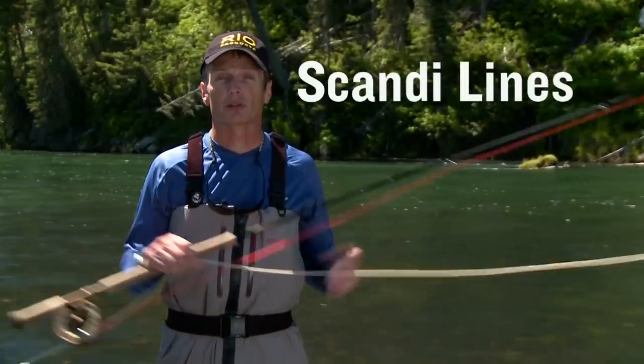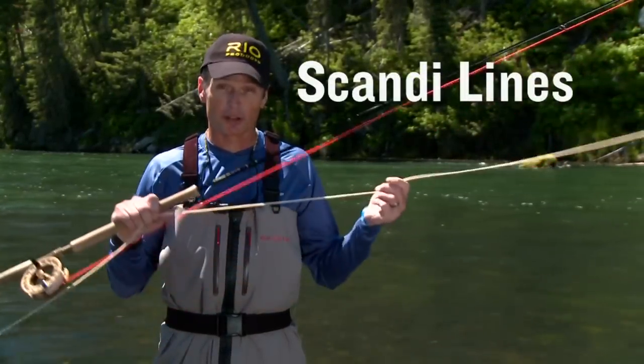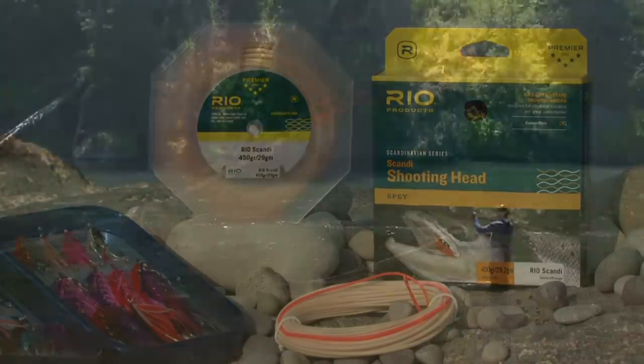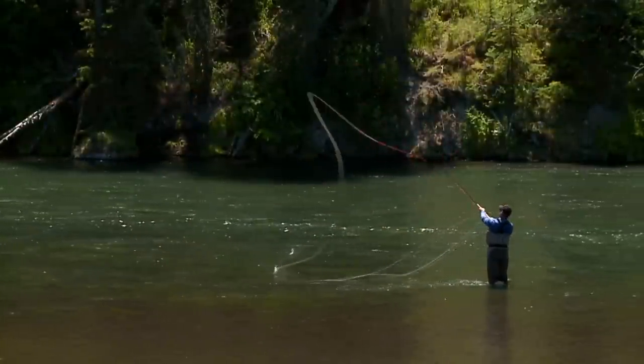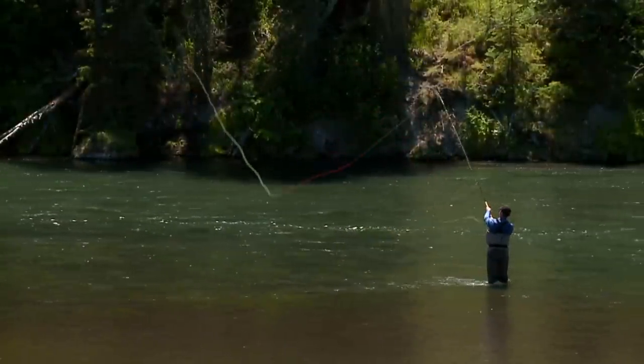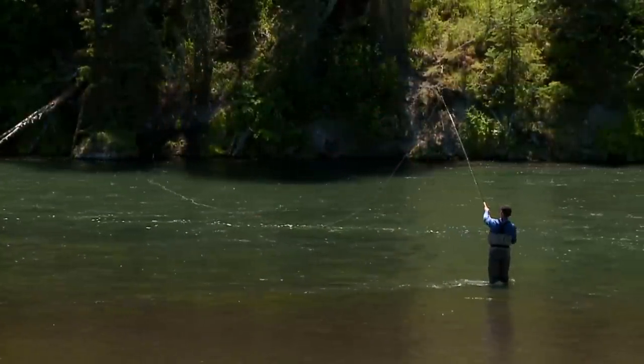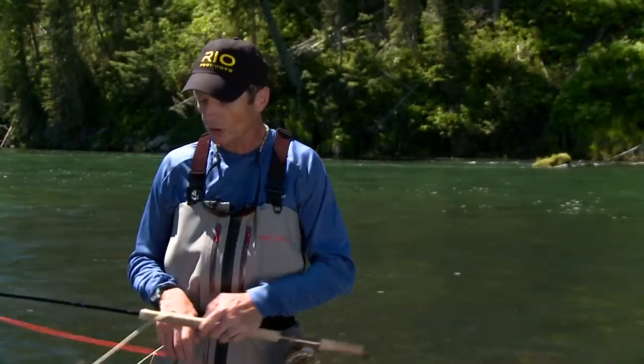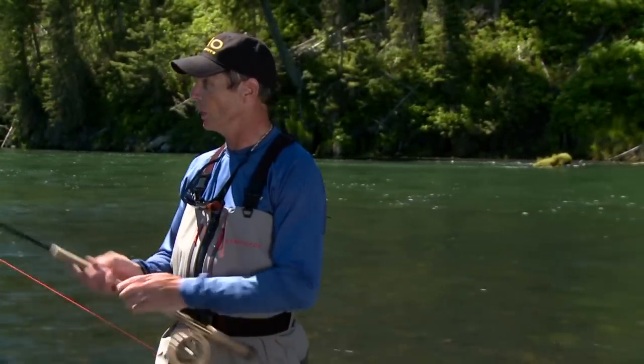Rio's Scandi shooting head is quite simply called the Rio Scandi. It's built on the Connect Core again — ultra-sensitive, beautiful to cast — and comes in a variety of head lengths and grain weight options so that all rod sizes and all fishing situations are covered. Just like the Skagit lines, when fishing shorter spay rods of 13 feet and less, switch rods and single-handed rods, go with the short heads; use the longer head lengths on spay rods longer than 13 feet.